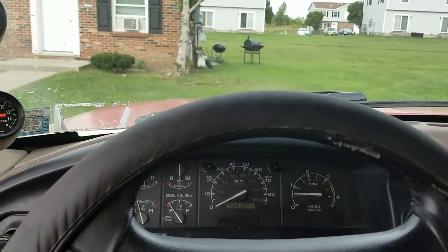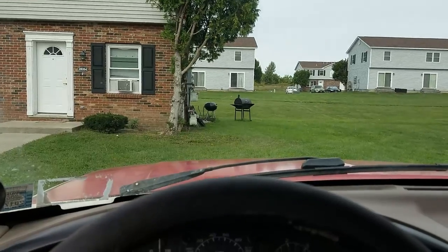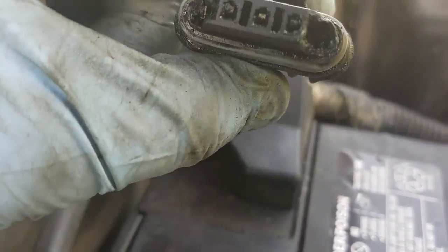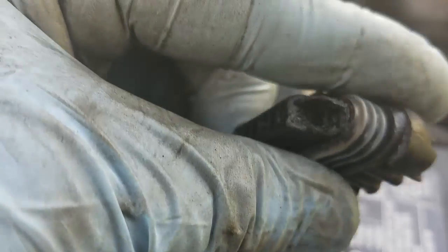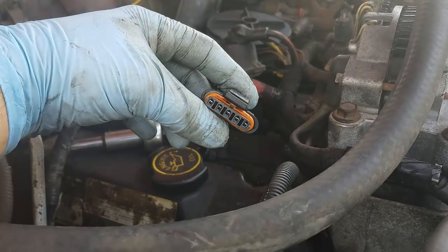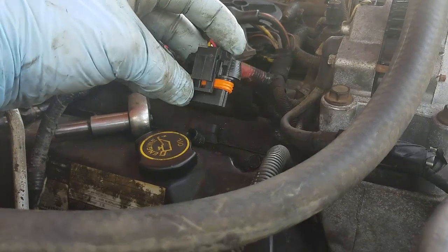We're going to go ahead and take a look at what we got underneath there and fix the problem. There's the old connector — pretty much shot. The corners are all eaten up and the seals are pretty bad. There's the new one right there — a lot better.